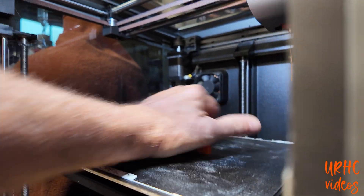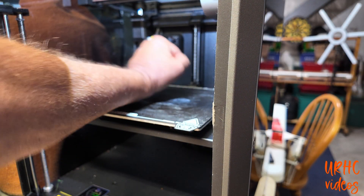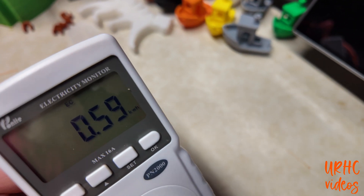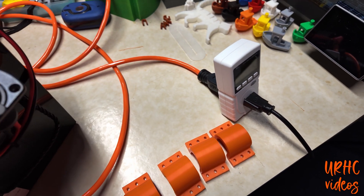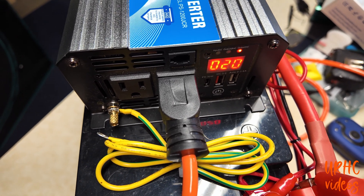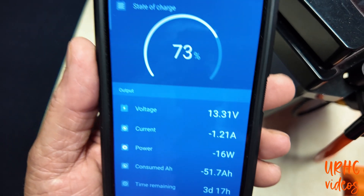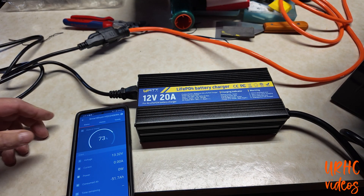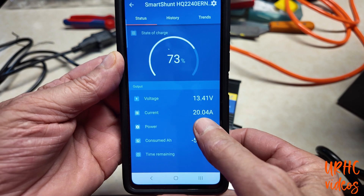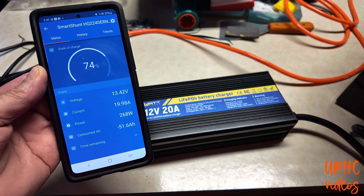The hot bed makes it hard to remove the print right away, but flex it a little and it pops right off. I ended up doing four prints total and used 0.59 kilowatt-hours of battery power. The battery is still at 13.1 volts and 73% charge after running for over three hours — so you could easily run this all day at a craft show. I then plugged in the new WattCycle charger: it's putting out 20.07 amps and meets the specs, doesn't get overly hot, and the battery stays cool while charging. Definitely buy the right charger if you're not charging on solar.